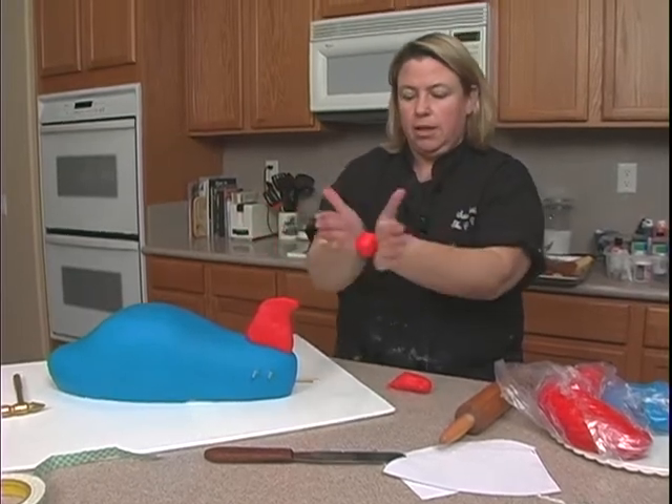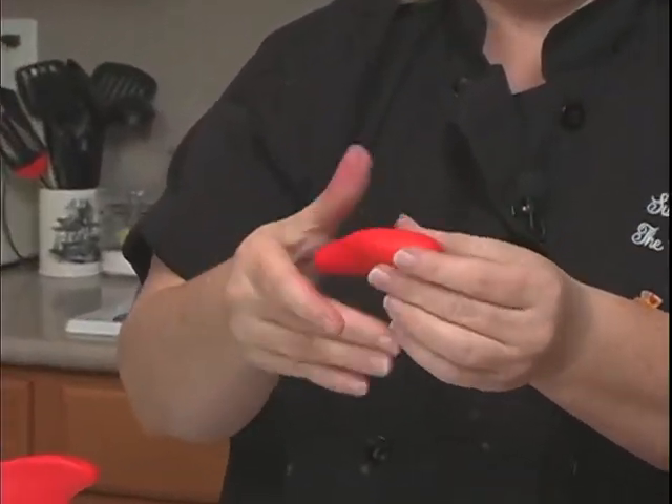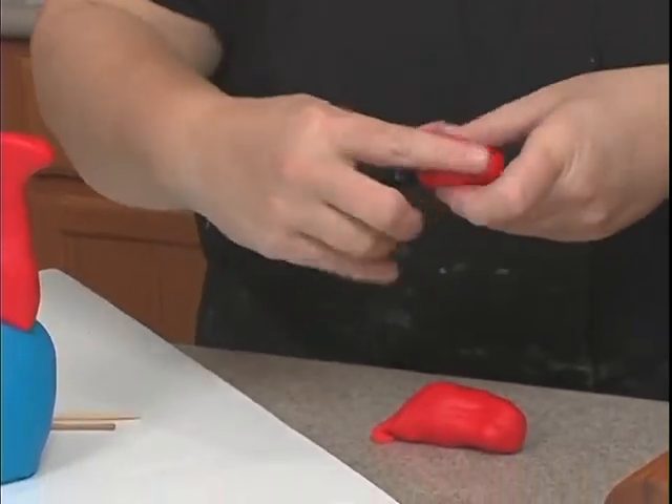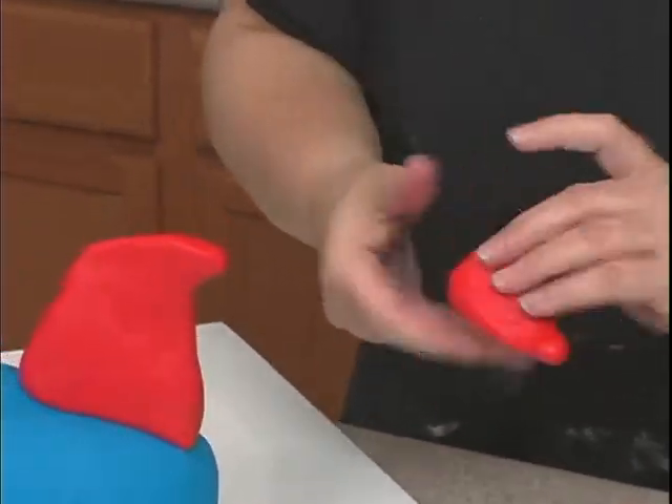Do the same thing — roll it into a ball and then start getting it kind of into a v-shape, then flatten it. Have this back come backwards and flatten this part, because that's going to go right against the body.